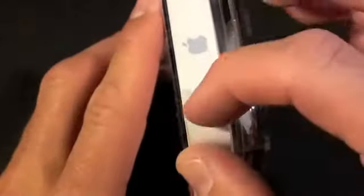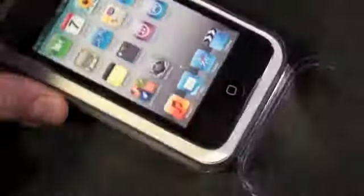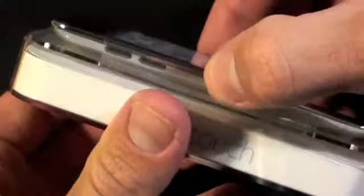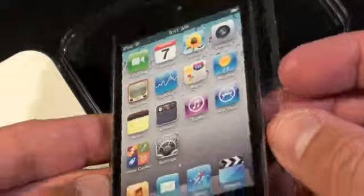I see a little tab here indicating I have to peel this off to unseal it. I should be able to just open this up and pop this out. You can see it's on the little tray — we're going to set this aside for now and see what's in the box.